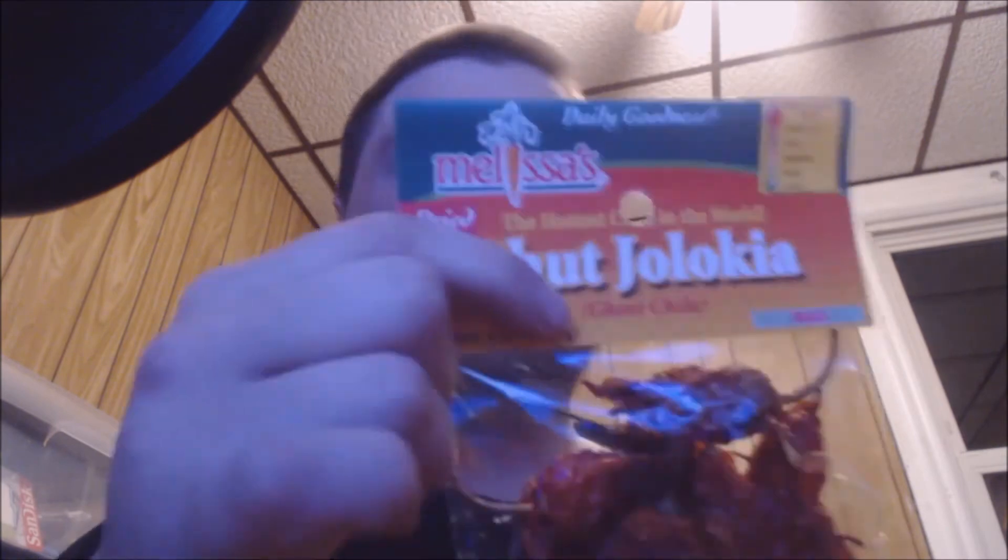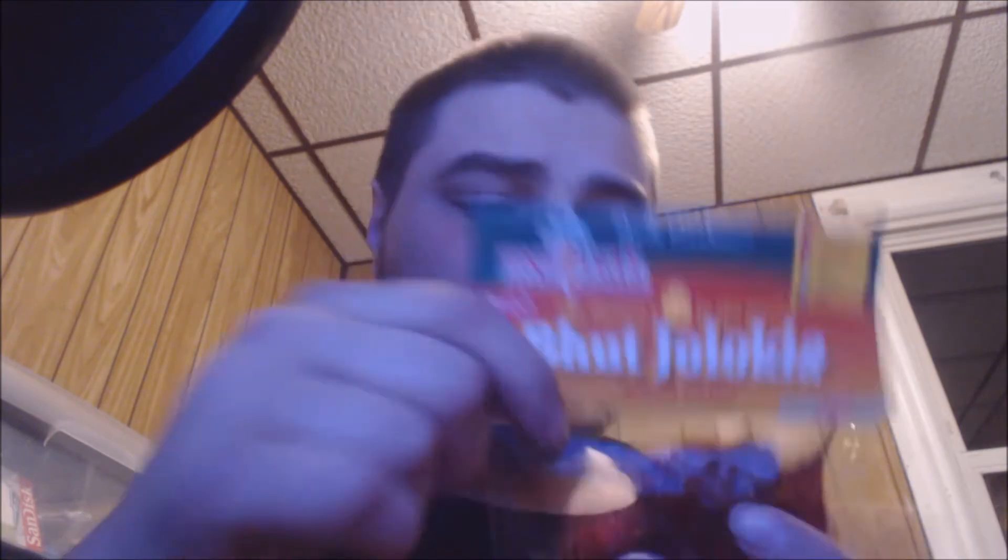Good to know there are no preservatives listed. The instructions say: place chilies in a bowl of hot water to cover, let sit for 15 to 20 minutes, remove, drain, and use. Not going to do that — going to eat it out of the package. Not recommended because of parasites that could be in the peppers, but I want to keep this as close to the original packaging as possible. Caution: chilies are extremely hot and potent. Wear rubber gloves when handling, do not touch face or eyes. To store, place in an airtight container in a cool dry place.